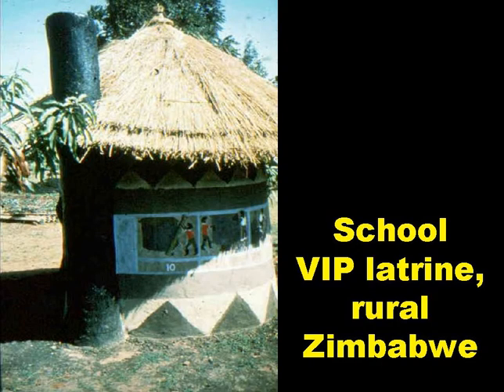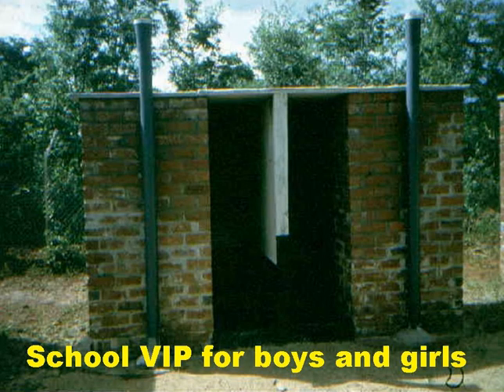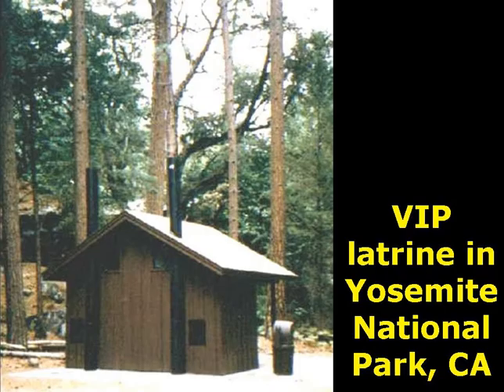School sanitation is very important, not only for obvious reasons, but also to keep girls in school, as they generally don't like going to a latrine-less school when they're menstruating. This slide shows a VIP latrine in a school in rural Zimbabwe, where the kids have decorated the outside of the superstructure with a sequence of paintings showing how it was built. Another school latrine, also in Zimbabwe, is really two VIP latrines built together — one for boys and one for girls. VIPs are good not only in developing countries: the slide shows a double VIP latrine in Yosemite National Park in California, and they can be found in many of the national parks in the United States.